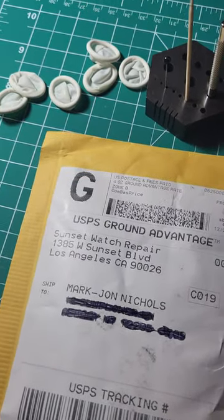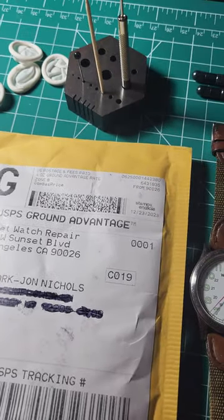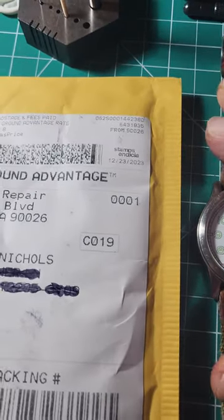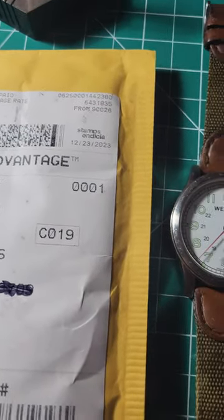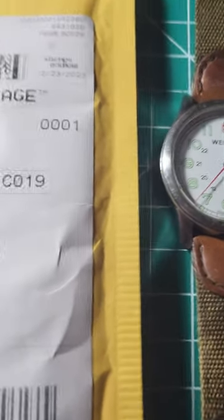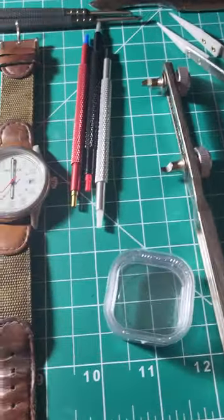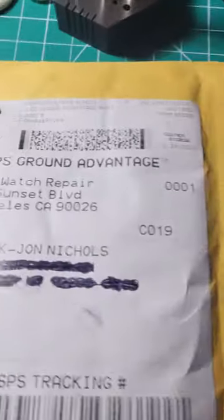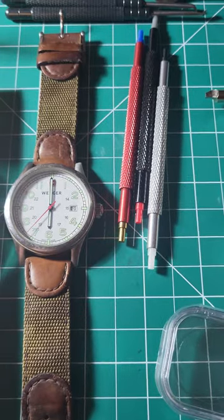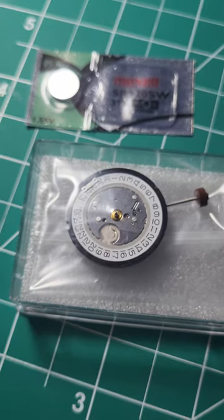Hello YouTube, it's Mark from On the Wrist. Today we're gonna do a video on this watch right here. I got this in my last video — picked it up for a couple bucks with a bunch of other watches. It needs a movement, and here are the tools I'm gonna be using. I got the movement from them.